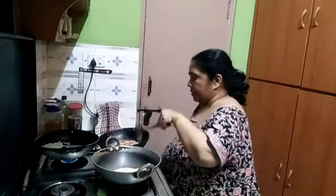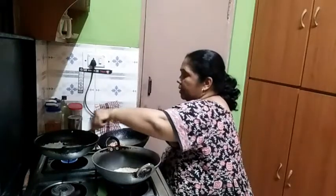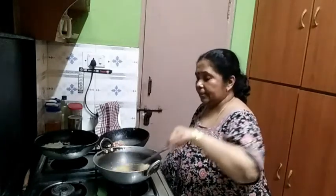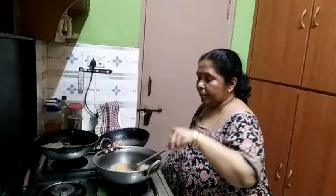We will cook for 5 minutes. I will cook the pan in a minute.